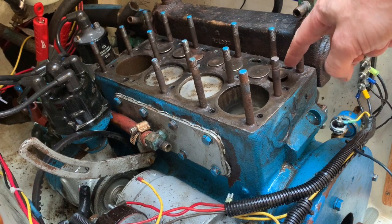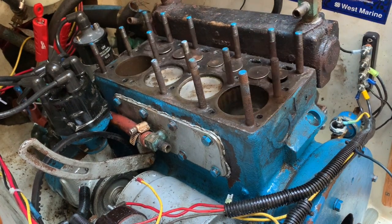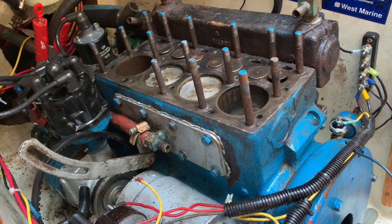What I did with the rest of the valves was the same thing — PB Blaster — just so they won't get stuck. They're probably old and rusted.